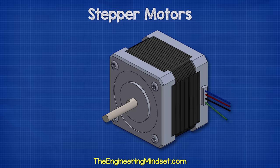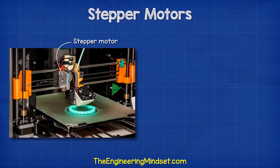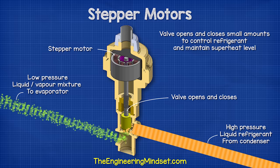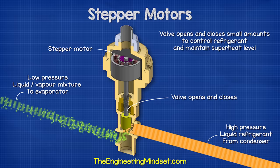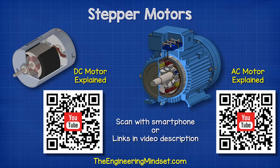Therefore, stepper motors are far more useful in automation and manufacturing because they offer precision control. That is why we find stepper motors used everywhere from 3D printers, CNC machines, printer scanners, and even electronic expansion valves in precision refrigeration systems. By the way, you can learn how DC and AC motors work from our previous videos. I'll leave a link in the video description down below for you.